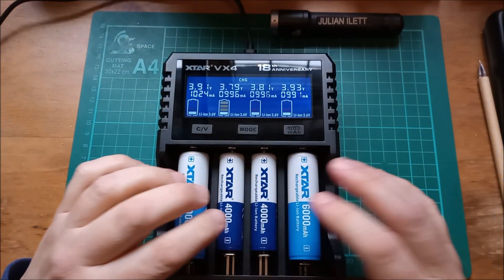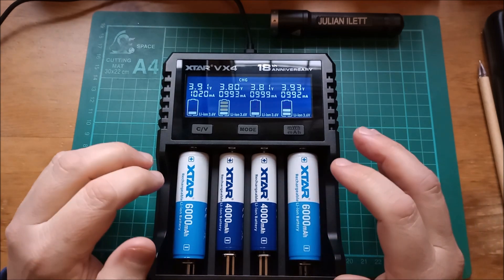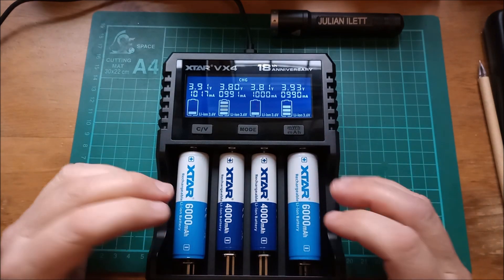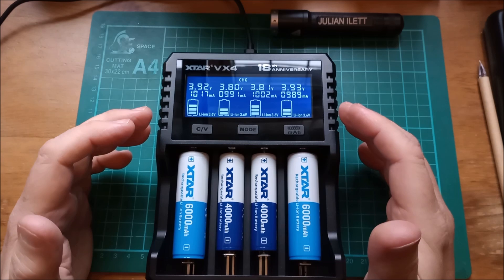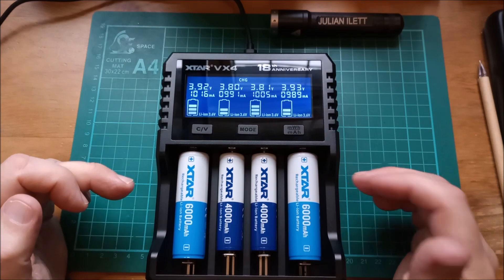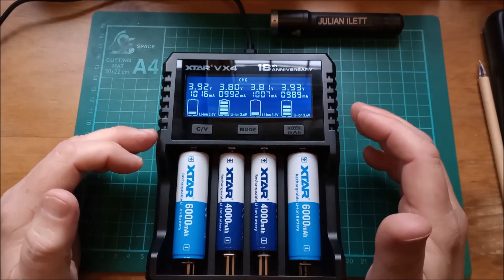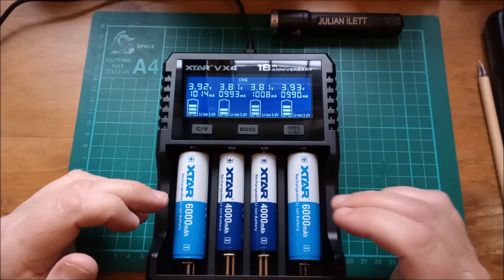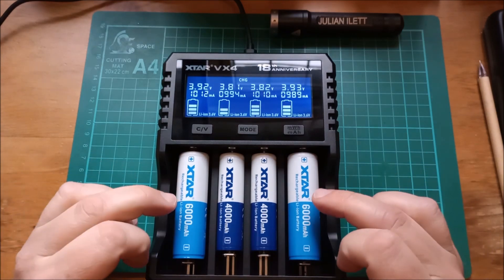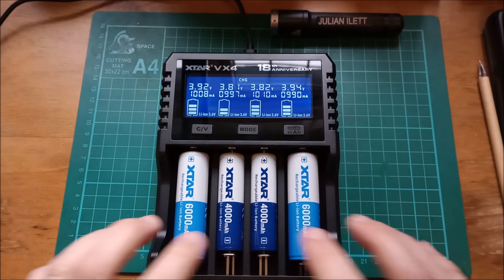All of these cells did close to or slightly above their rated capacities. It's worth pointing out that this charger, in addition to the VC8S, charges these cells right to the max — 4.2 volts, then constant voltage with declining current to about a tenth of the initial current. Then it discharges down to 2.55 volts, which is quite a deep discharge. So yes, these cells are pushed to their top and bottom, and that's how we yield these results.